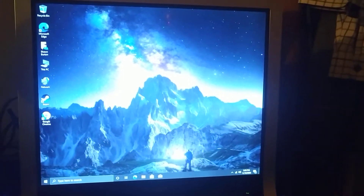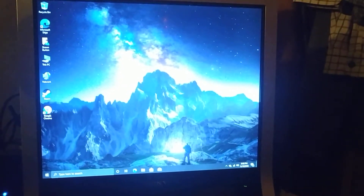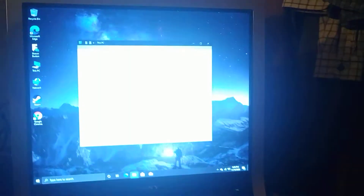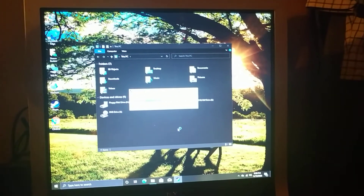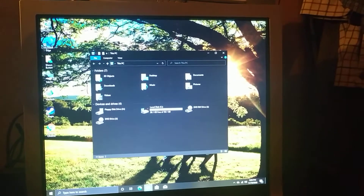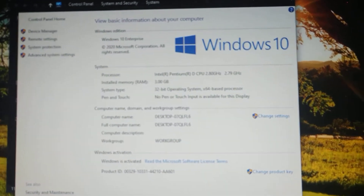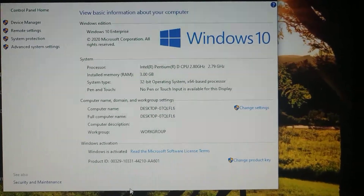Some obstacles that I did have to overcome: first of all, this being an early Pentium D, I actually wasn't able to load the 64-bit version of Windows 10, but I was at least able to load the 32-bit version. So we're good to go. I got Steam and all that loaded. For some reason it gave me the Enterprise Edition instead of Pro, but that's alright.